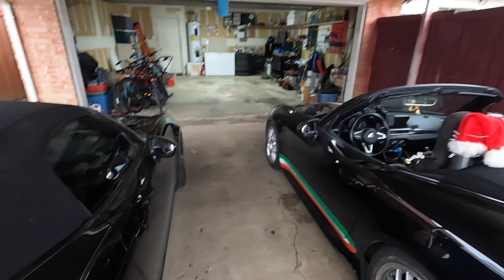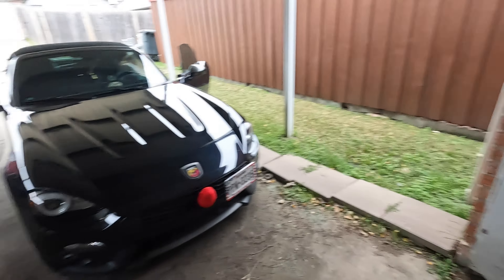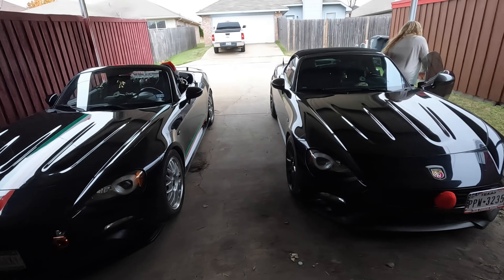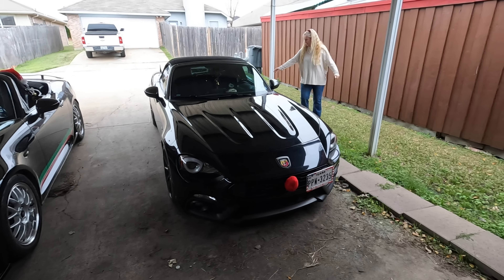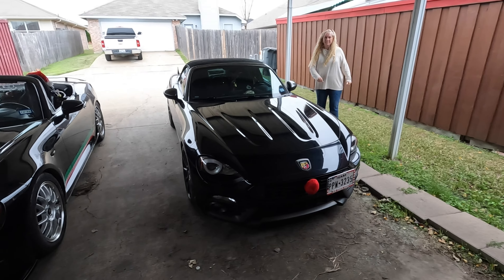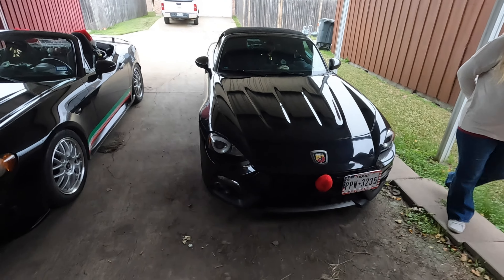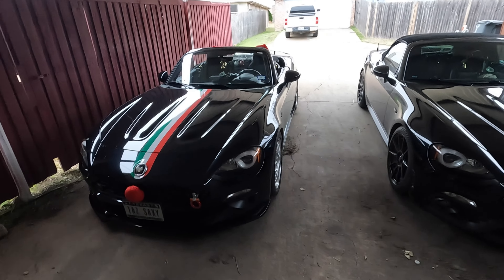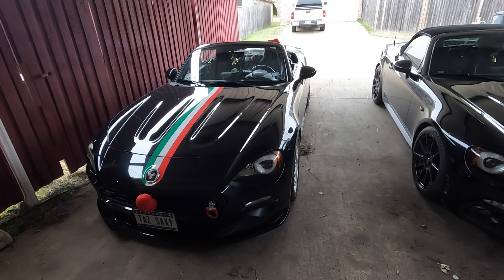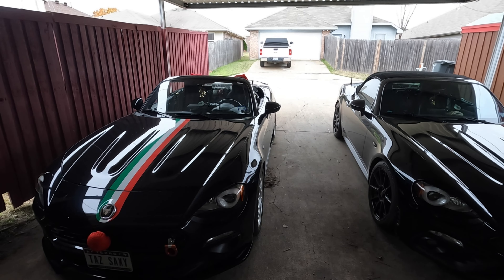Most of the time when you get those reindeer noses, they come with the antlers. Antlers are cool, except for the fact that we have convertibles. Every time you put your top down, the antlers would have to come off, so we choose not to put them on. But if you keep your top up the whole time, you can probably put the antlers on the side and turn it into a full-fledged reindeer.